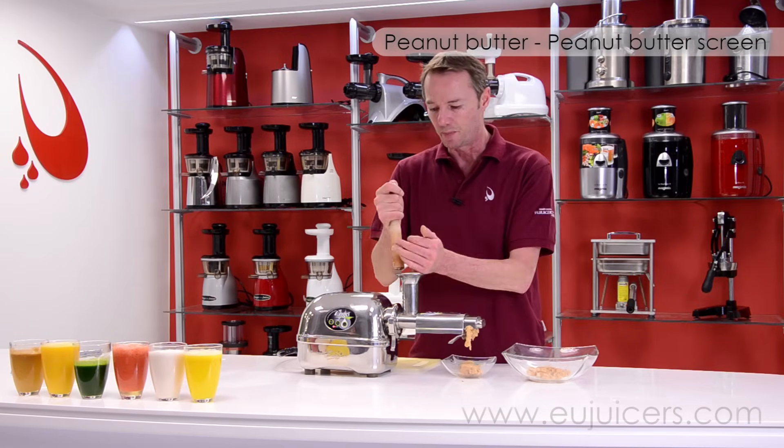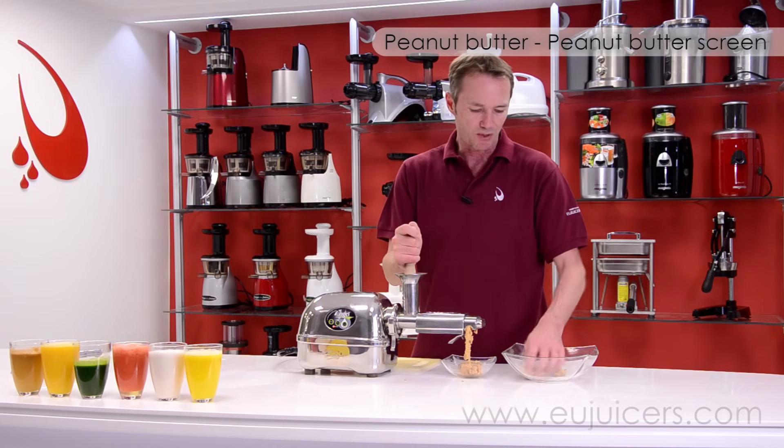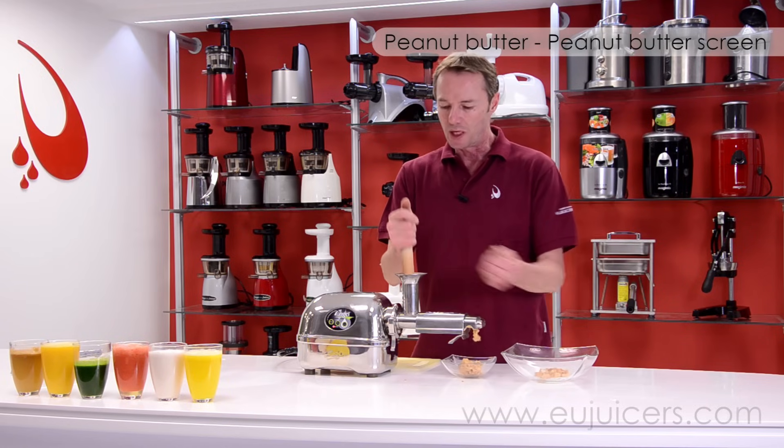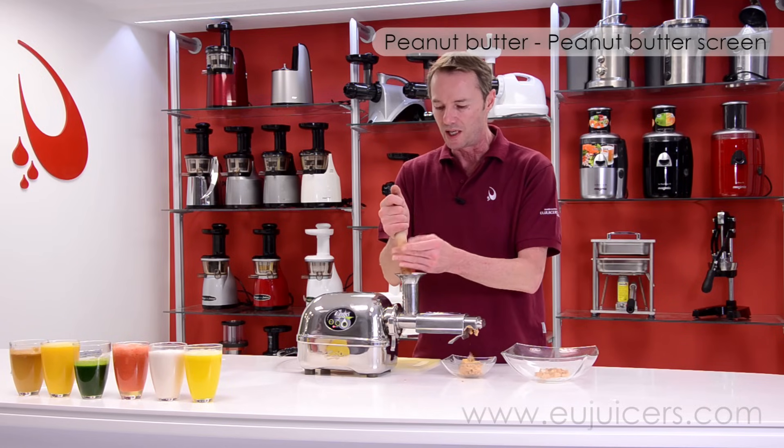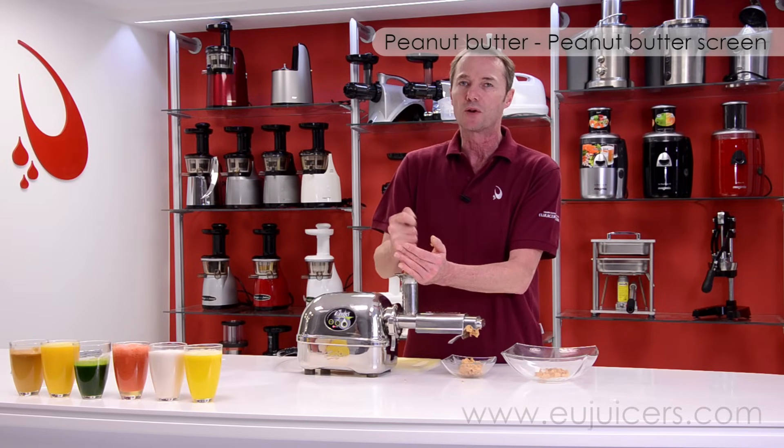The further you move along with the peanuts, the better the consistency gets. So at the beginning it might be way too dry — wait a little bit, keep working, and see what the consistency is. And if you need the consistency even a little bit finer, there's no problem letting it go through a second time.